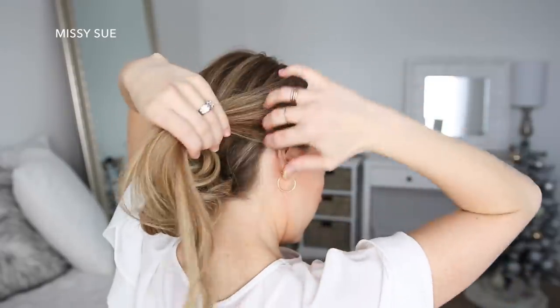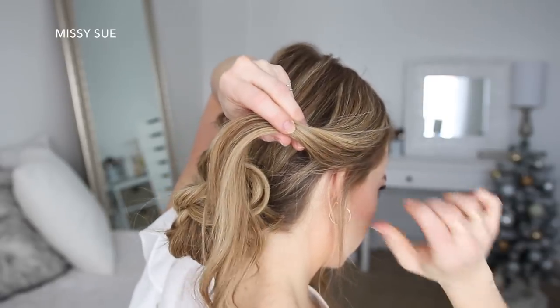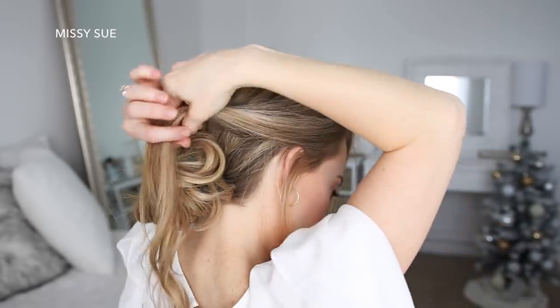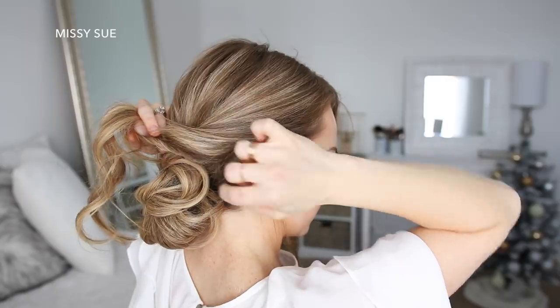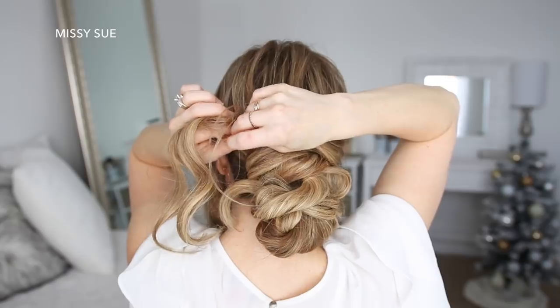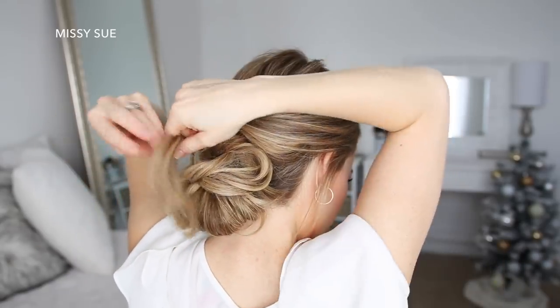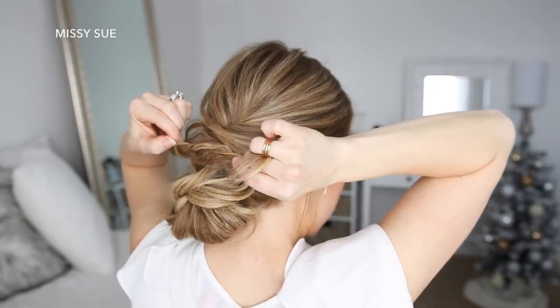Now I'm going to take the hair on the right side, spray it with the air control hairspray to give the style a light flexible hold. Then I'm going to twist it together before pulling on the bottom to make it fuller. Then I'm just going to lay it over the bun and pin it on the left side. Then I'm going to twist the ends together, pull on the edges, and lay it over the bun again, pinning it on the right side.